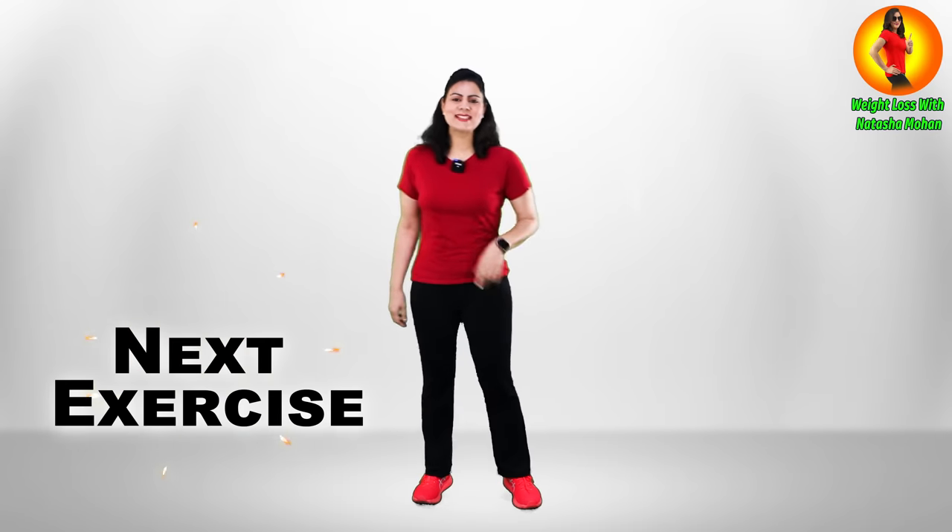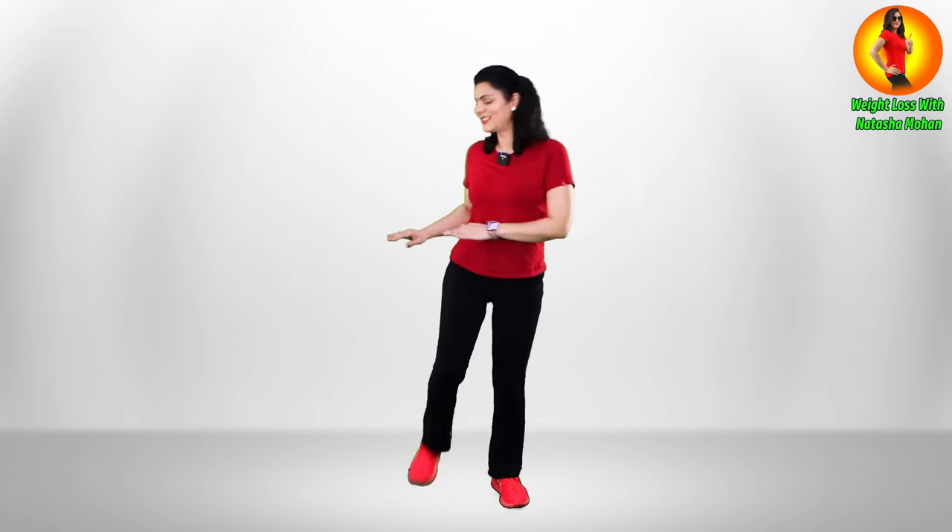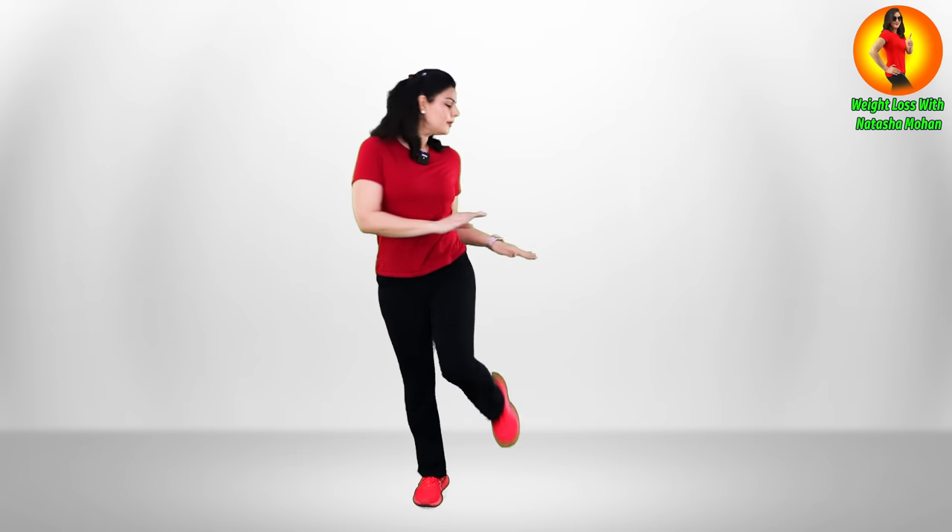Ready? Let's start this exercise. Stand straight with your spine absolutely straight and tuck your core in. Turn sideways, twist, and lift your knee. That's it — super easy. This one is for your sides.